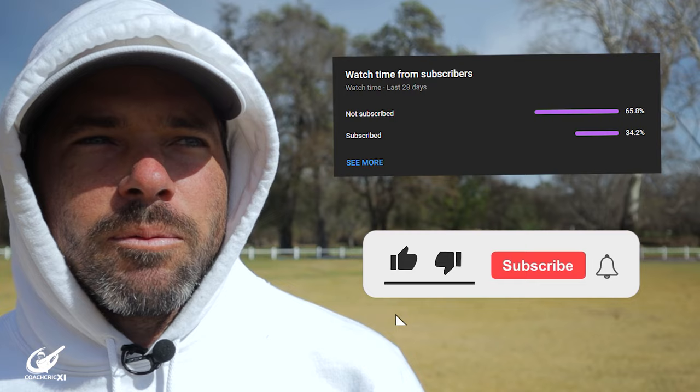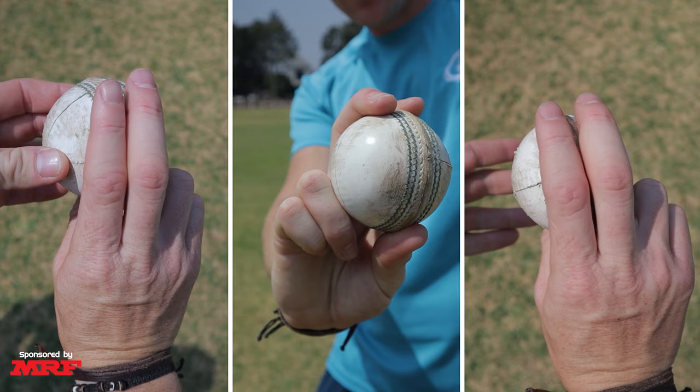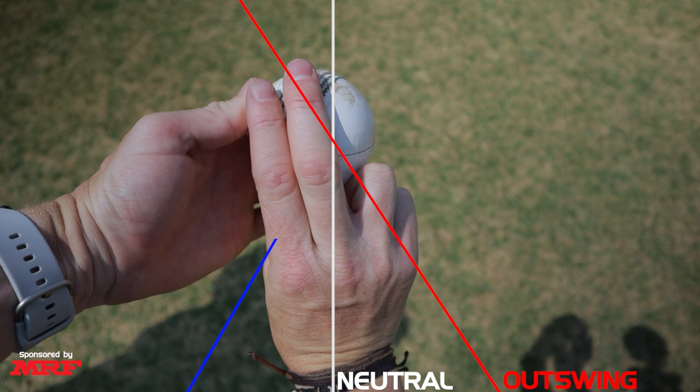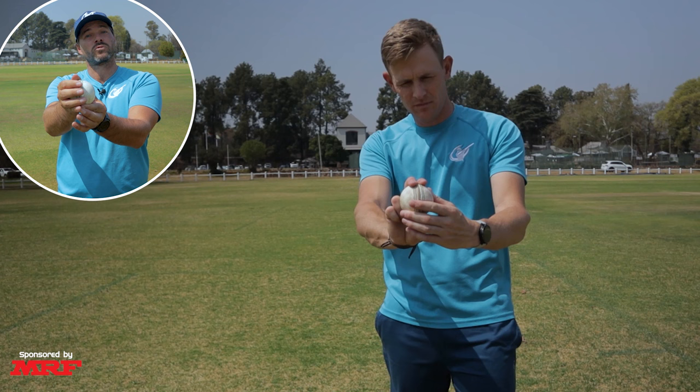Let's look at some tips and techniques that will help you bowl the two types of swing. There are three basic methods. The first method is using the seam position of the ball — using the angle of the seam to help promote swing towards that area. For instance, as a right-handed bowler, if I want to swing the ball in, I'm going to angle the seam towards leg stump. From here, we're going to have the shiny side on the outside, and the ball will dip towards the seam as well, so the shiny side has more time to work and the rough side has more time to work through the ball.